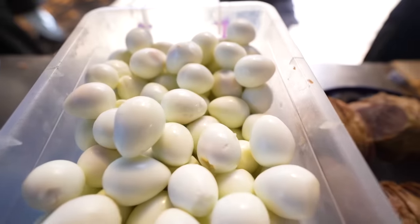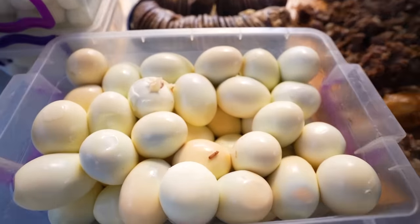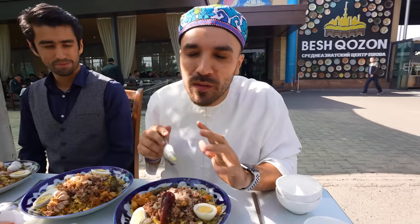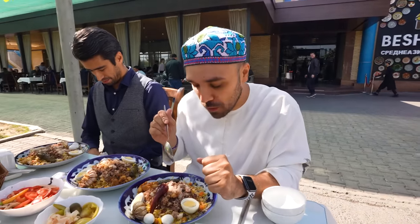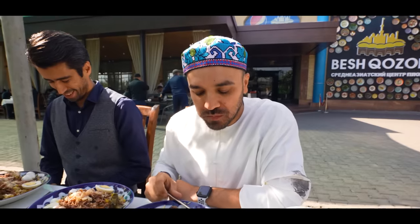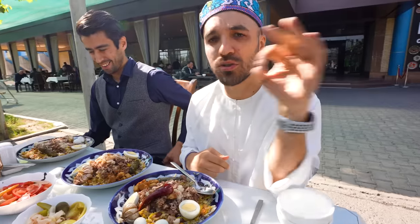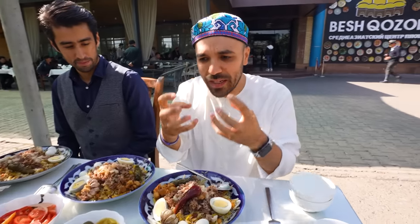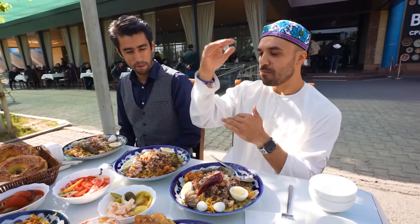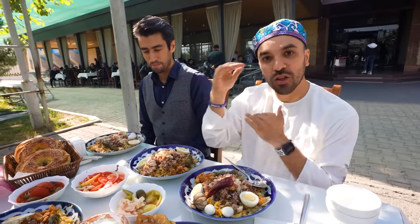The garnish I'm going to have is quail eggs, normal eggs, and some vine leaves. Now is the moment of truth — the moment we've all been waiting for: my first bite of Uzbek pilav. Bismillah. It is absolutely incredible. It has a sweetness that mixes beautifully with the meat and the rice. This should be on the top 10 things you have to eat in your lifetime.